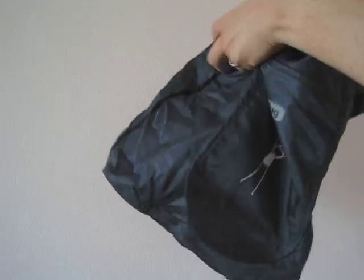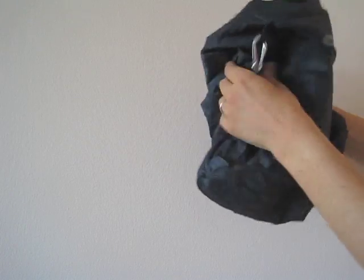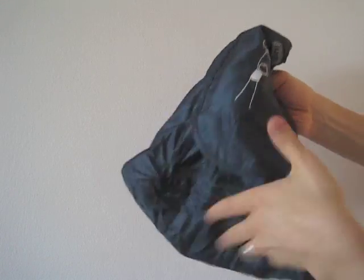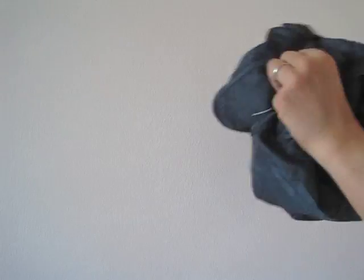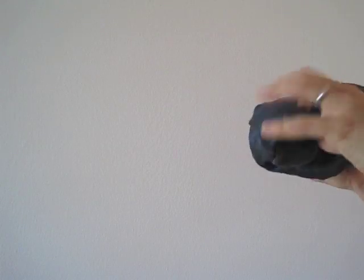What you want to do is fold everything into the main compartment, starting with the handles and continuing with the rest of the bag — fold as much as you can in on itself. Just stuff it into that main compartment: stuff and fold.